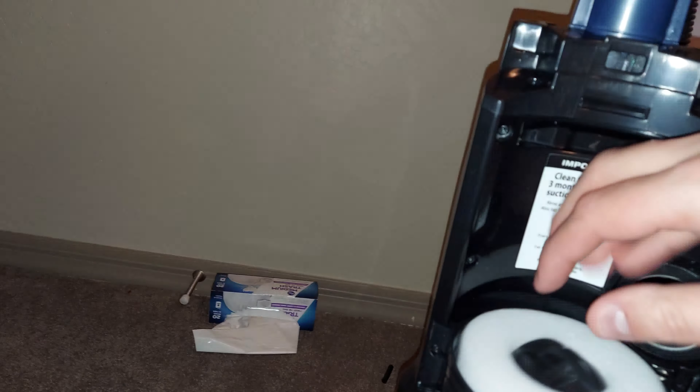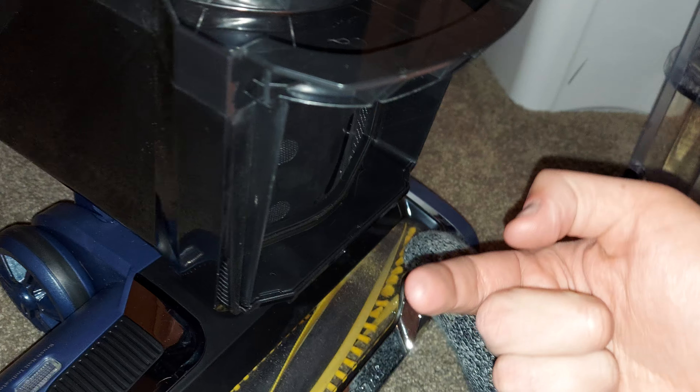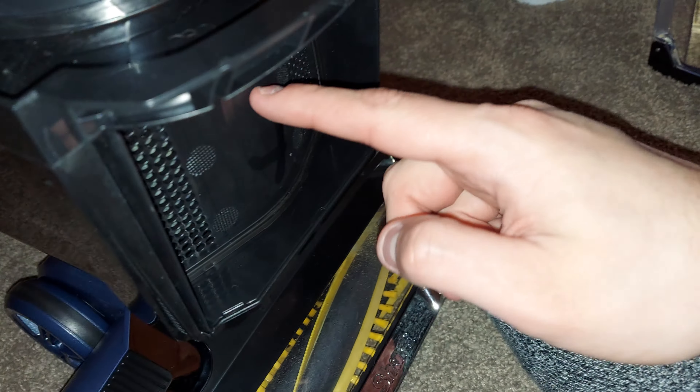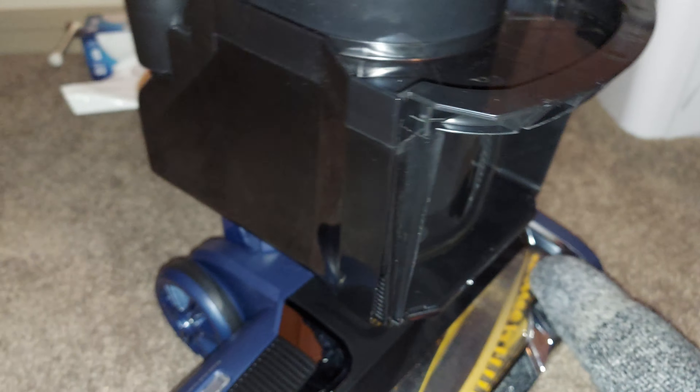You pull it out like that — here's the HEPA filter. It's got a tiny bit of carbon dust on it. You can see the motor right there; it's coated in carbon dust from the motor. That's all that is.